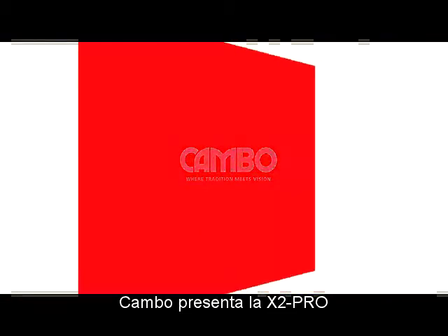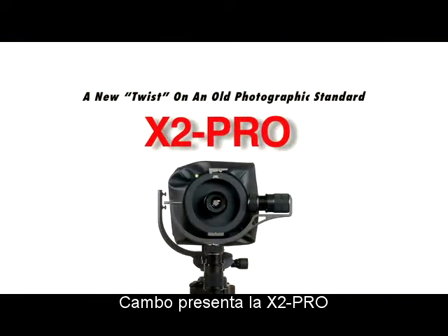Cambo, recognized throughout the world for innovative, professional, still and video products, is pleased to announce a new twist on an old photographic standard: the Cambo X2 Pro.